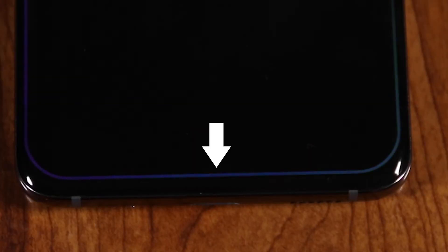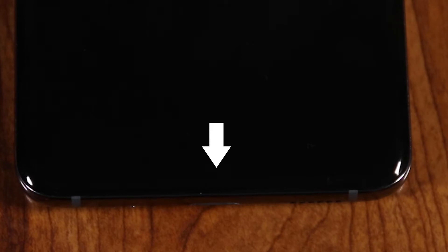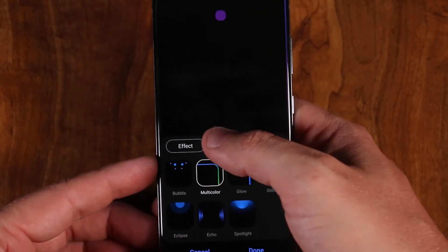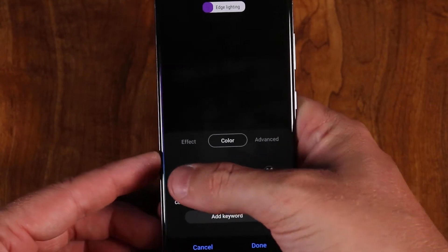A feature I didn't realize I'd like this much is the edge lighting — it's an animated light that goes around the edge of your screen to notify you of incoming notifications. It comes in really handy when my phone is face-down or sitting on my desk. It's fully customizable: you can change the color and the design.